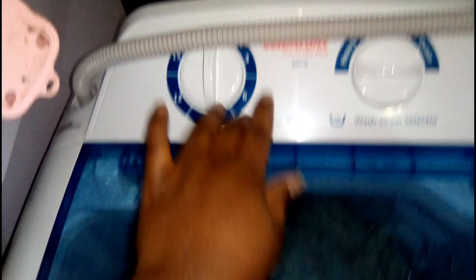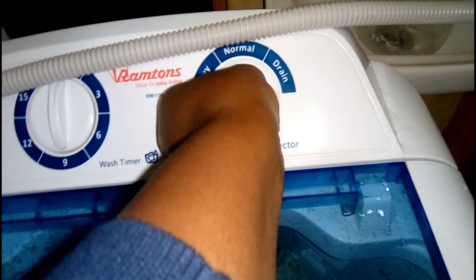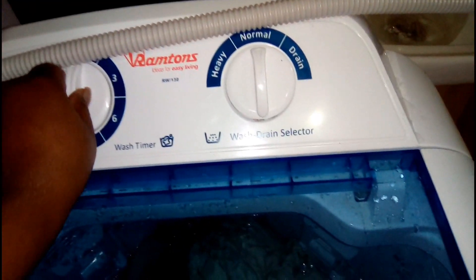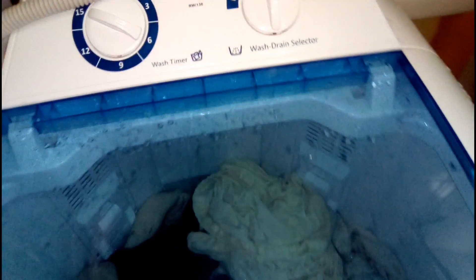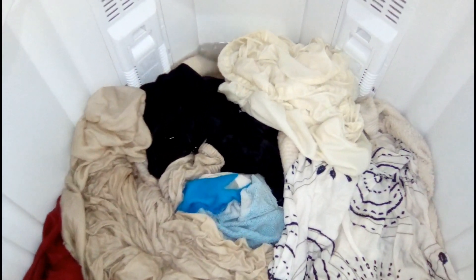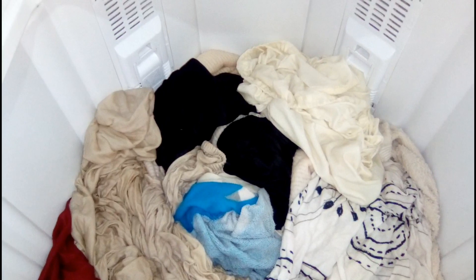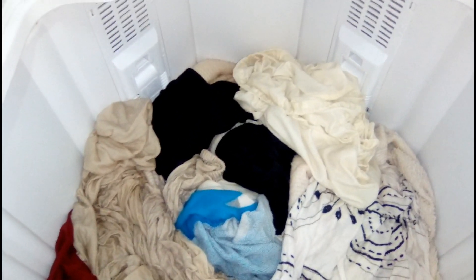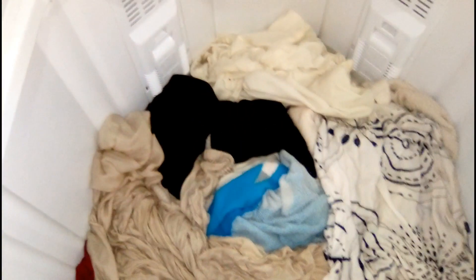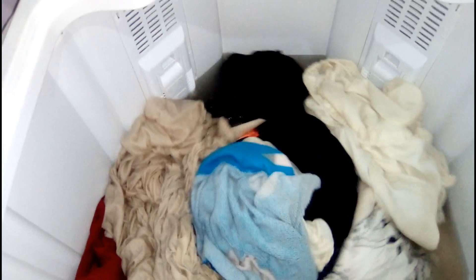I want to show you the difference between Normal and Heavy spinning. We've selected Normal and set 6 minutes — you'll see the difference. This is Normal: you can see how it's spinning very slowly. But when you choose Heavy, you'll see how aggressive it is — it's really spinning much faster compared to the Normal setting.